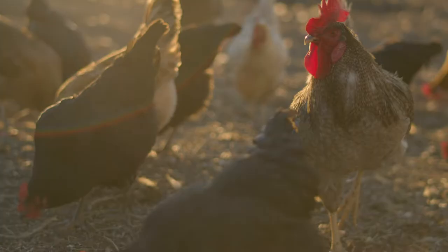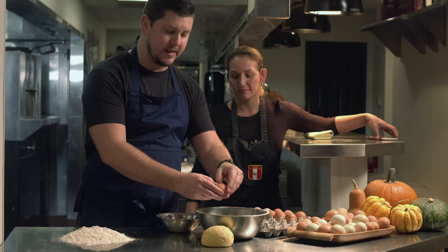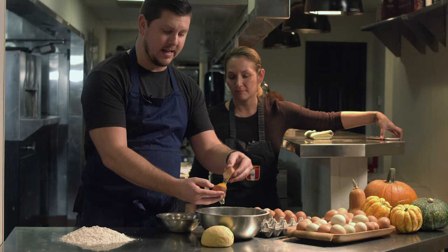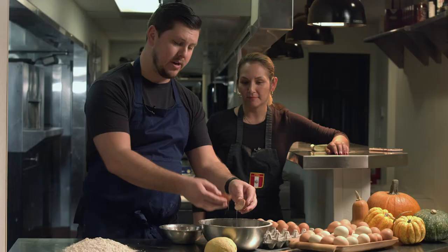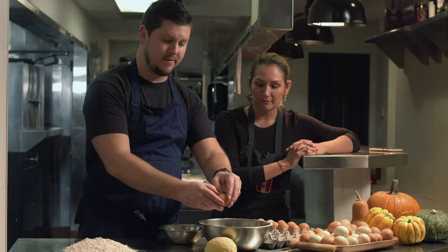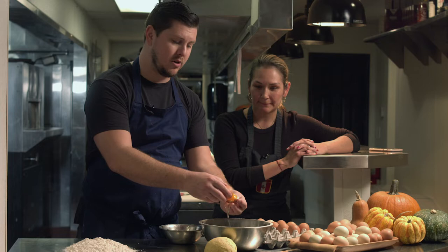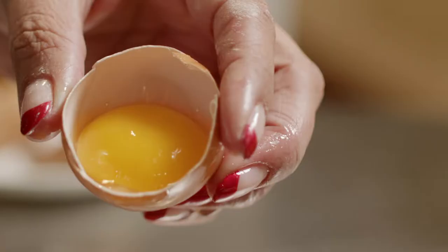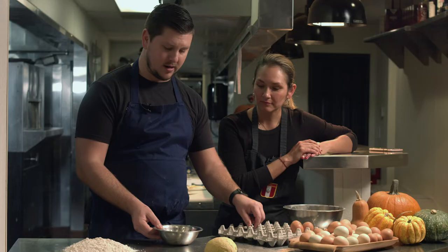The recipe here is going to be eight ounces of all-purpose flour, six egg yolks, and one whole egg. The way we're going to separate the yolks and the whites is by cracking the egg in half, tearing it apart, going half and half. You can already see the color of the egg is substantially more orange. We have our six egg yolks and one whole egg.